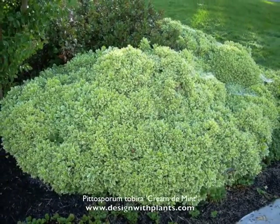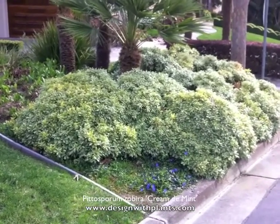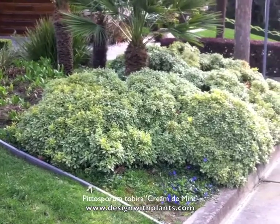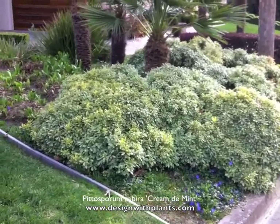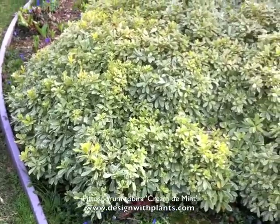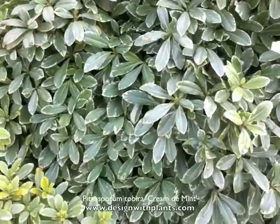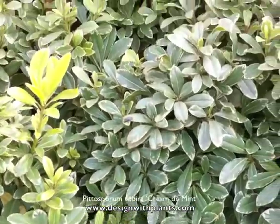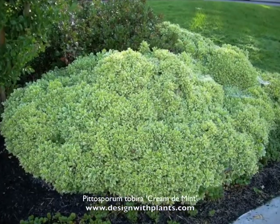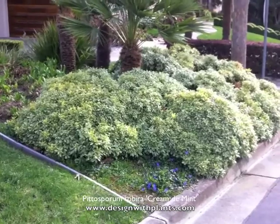This is Pittosporum tobira 'Creme de Mint' and it is a low form. As you can see, it's an evergreen shrub with variegated foliage, a nice glossy semi-waxy leaf surface. The height you see there is probably two to two and a half feet high, and they get three to five feet wide. A lot of people don't think they get this wide, but I've consistently seen them spread out over time. This one right here is probably four to four and a half feet wide.